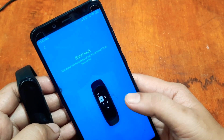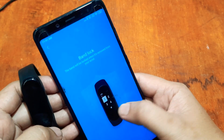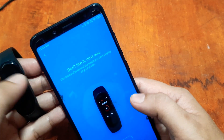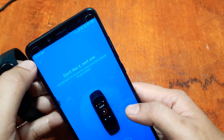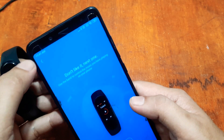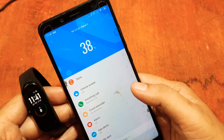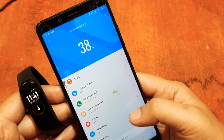The band will lock when you move it from your wrist — these are just some features the band is showing. Tap here and we have our smart band connected to the support app.